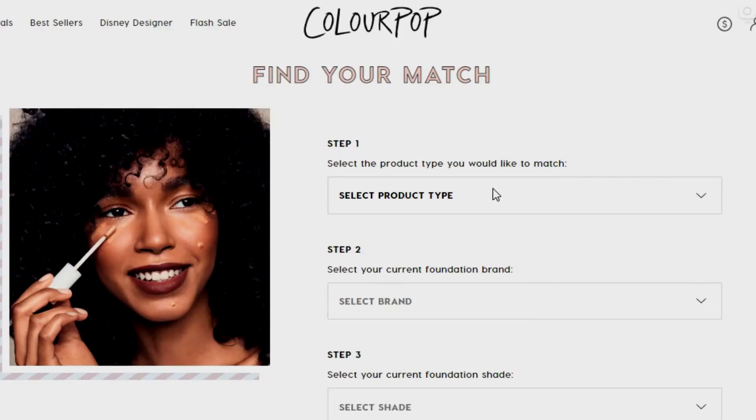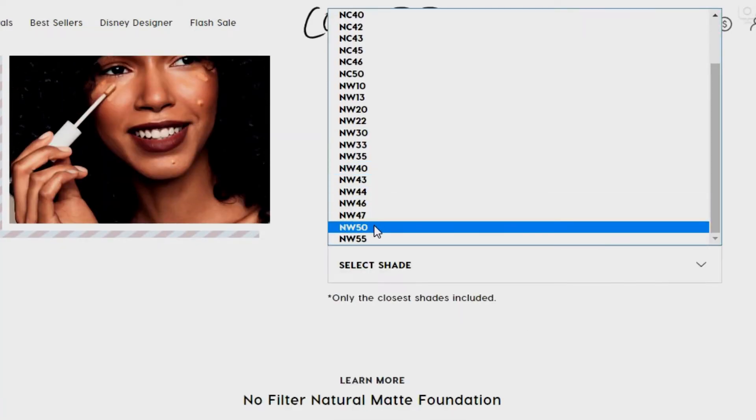I went on to the Colourpop website and they have a shade matching feature which allows you to put in whatever foundation you use from other brands and it recommends a shade to you. Based on the foundations I have, it recommended this shade — Deep Dark 195. Just looking at it in the bottle, it looks really similar to my MAC Studio Fix MW50. I'm going to swatch them so you can get an idea. Deep Dark 195 is quite neutral.